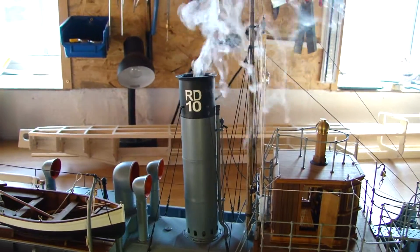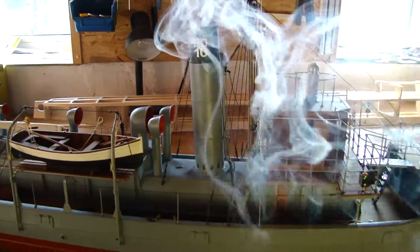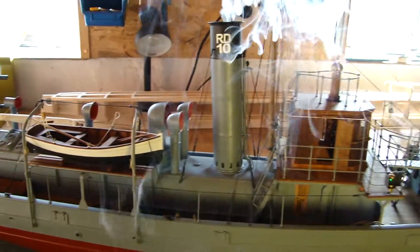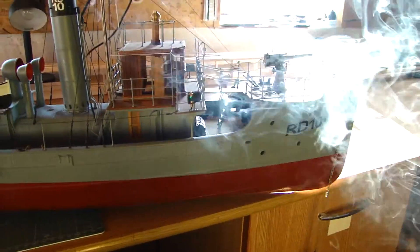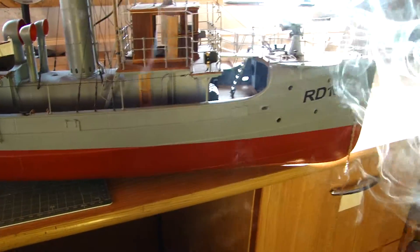Smoke generator. The anchor is going down from the remote. Let's stop the smoke and now anchor up.